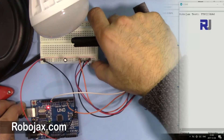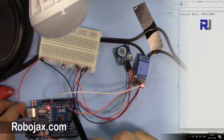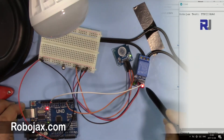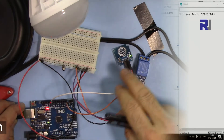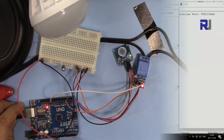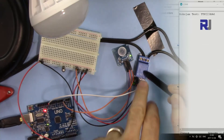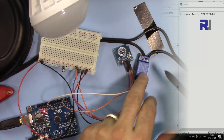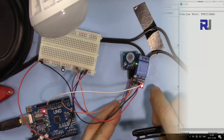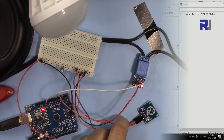Everything else in the wiring is the same as before — 5V connected to both modules. The touch signal now goes to pin 2 of the Arduino, and the relay input is connected to pin 10. The relay is wired between common and normally open so you can experiment with which side works best for your setup.